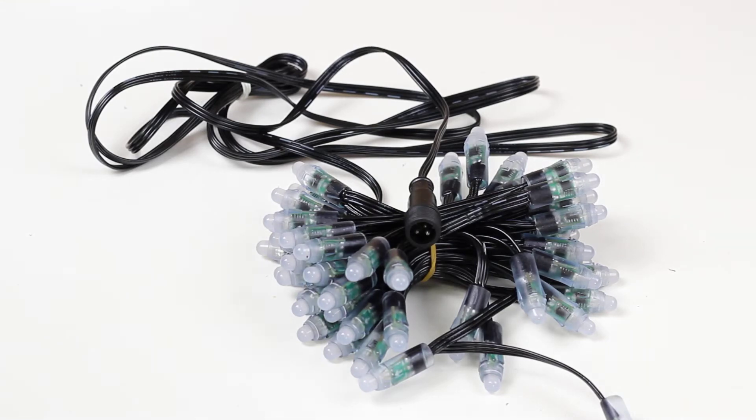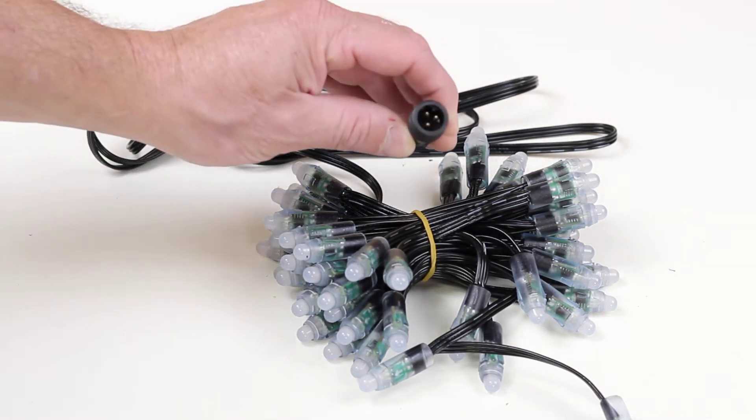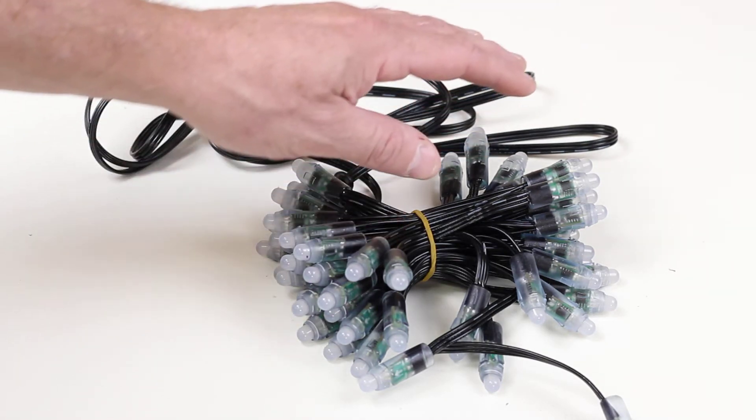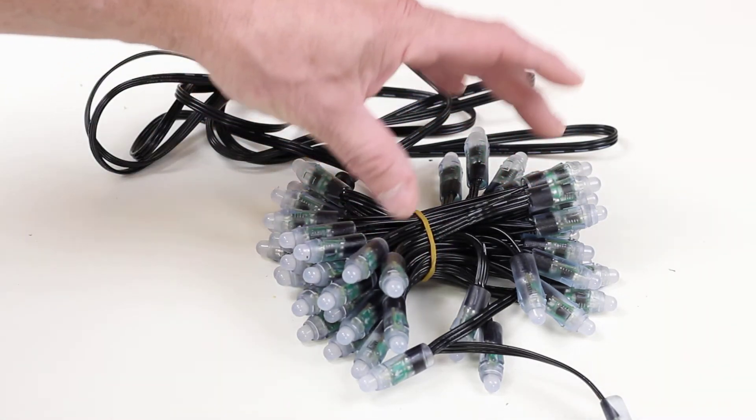This is HollaDecor item number 714WP. This Pixel String is designed primarily for Pixel Megatrees. It features a 10-foot extension cable with a male plug that connects with all of our Pixel controllers that are pre-assembled, and it also features a 3-inch spacing nominally, or 3.7-inch spacing pixel-to-pixel.